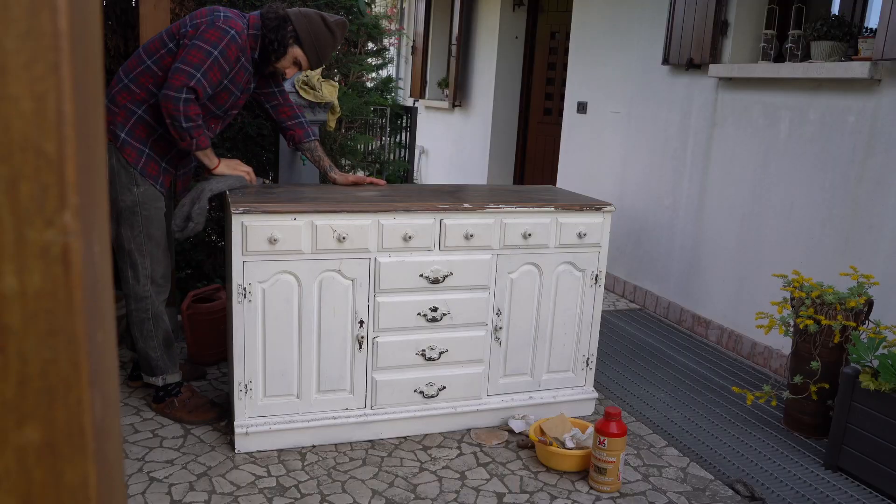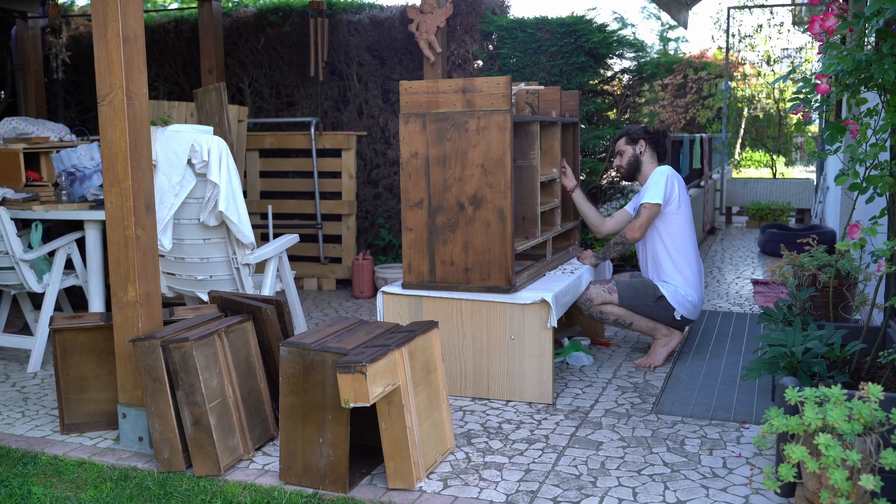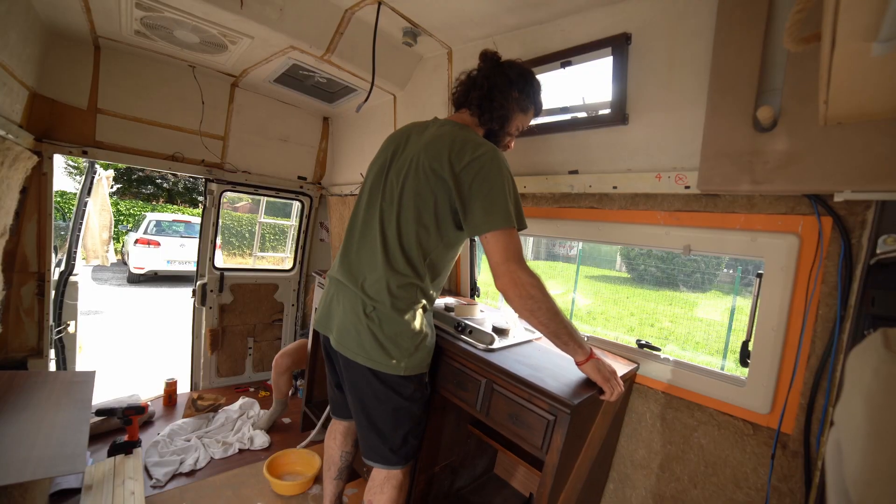In our last video, we started transforming an old cabinet into a future van kitchen. Today, this is what will happen.